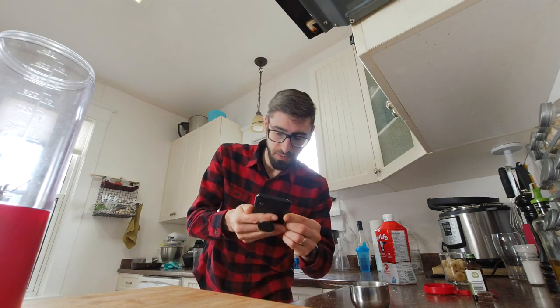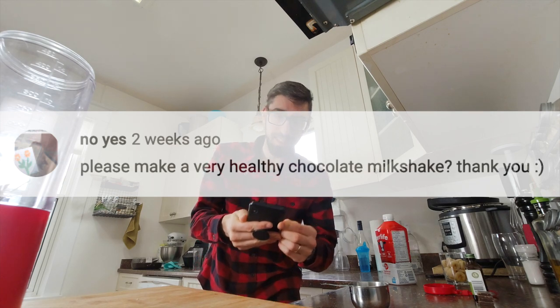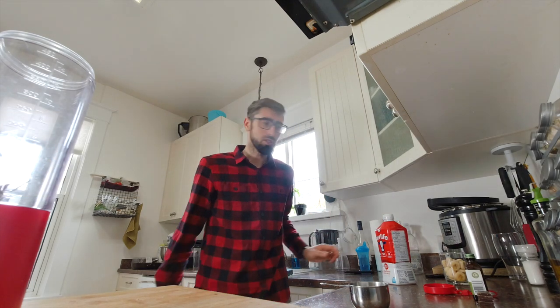Hello everyone! Today we are going to make a chocolate smoothie. This is a suggestion from a viewer who asked for a very healthy chocolate milkshake — so thank you for that!